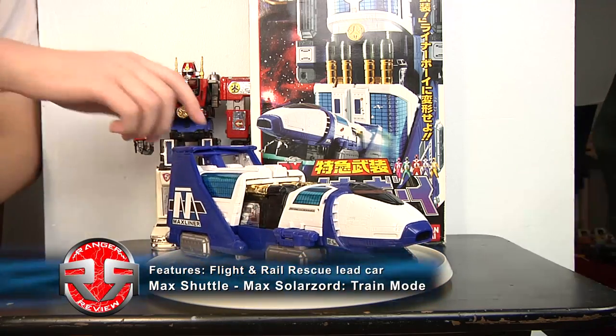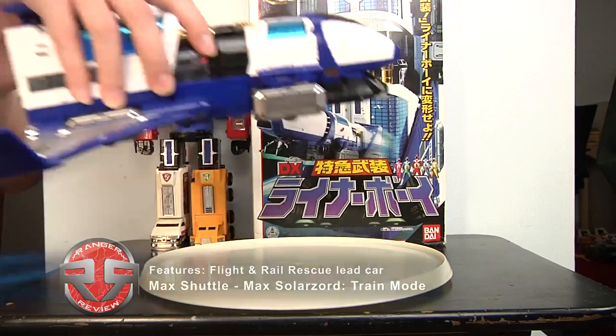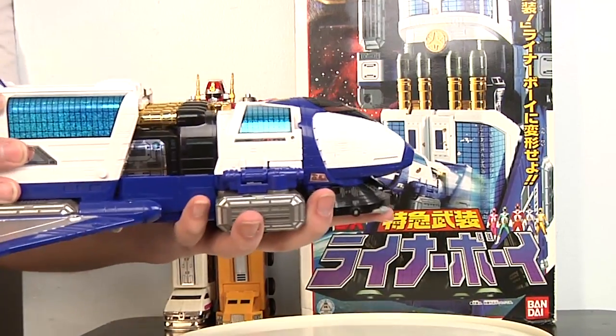So now we have the Max Liner or the Liner Boy — it's really just a space shuttle. The main feature is that when you fold the wings, it has wheels, which is really nice. You must be careful because the top, the back, and the front are very heavy, and there are incidents where you can just do this.